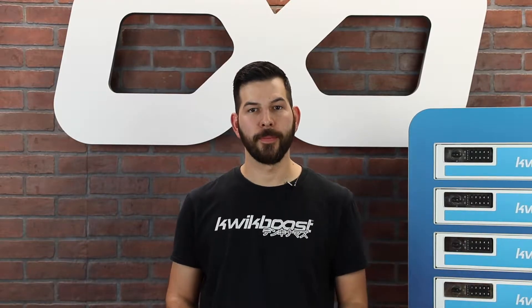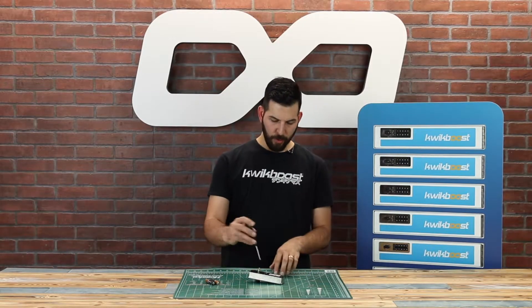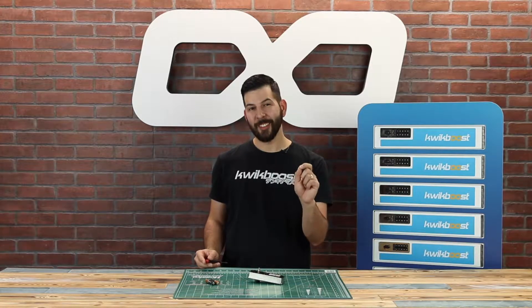Before we get started I want to point out that you do not need to remove the locks from the lockers. Everything I'm doing today can be performed with the lock in the door. To change the batteries in our lock we first need to remove the battery door. Remove the single screw with the Phillips screwdriver.